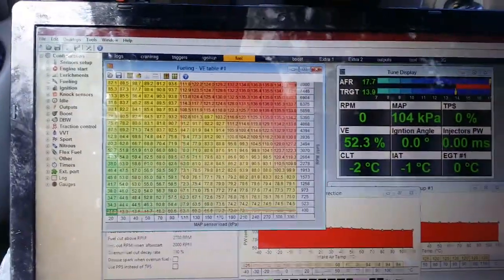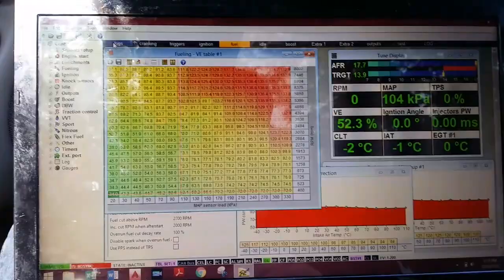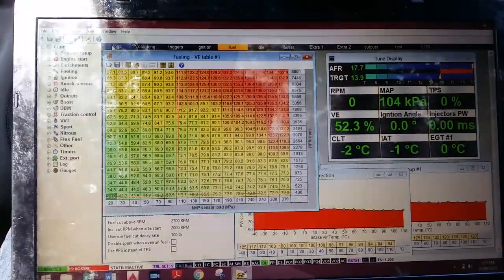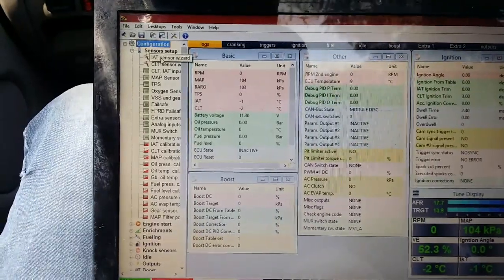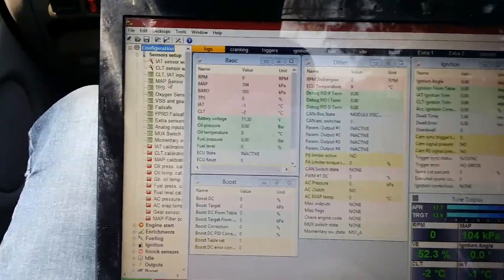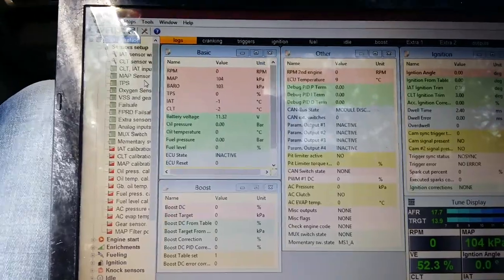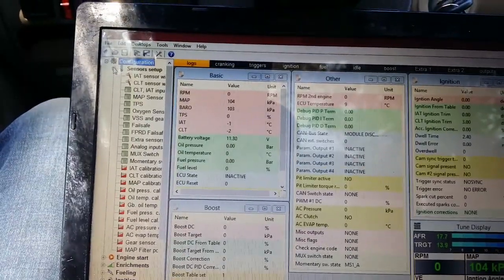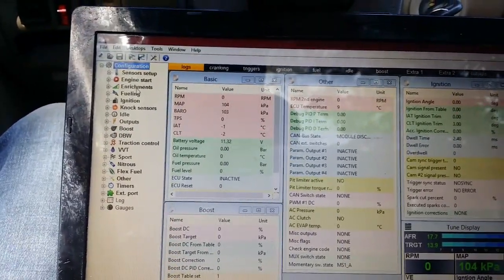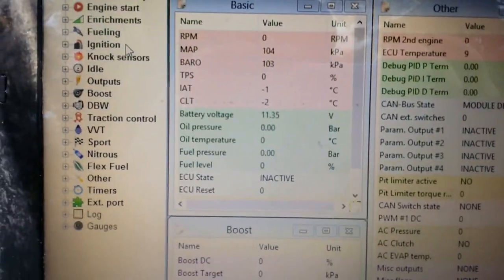Before we change anything, let's go over some quick tables. This is the software for ECU Masters EMU, but basically every ECU should have similar parameters. On the left-hand side you can see Configuration, which is where you set up everything such as your sensors. I've already done all this of course. Also in the Configuration tab you have things like Engine Start, Enrichments, Fueling, Ignition, Knock, and Sensors. At the top it has all your classic things you need — these are different windows for easy access to certain tables.